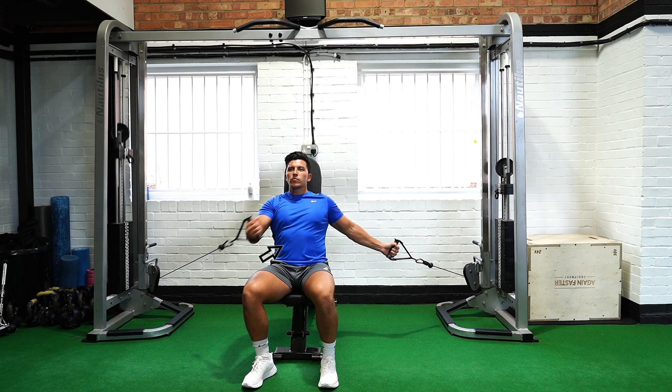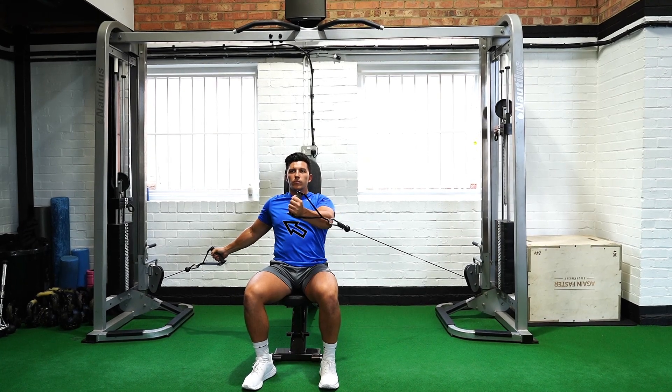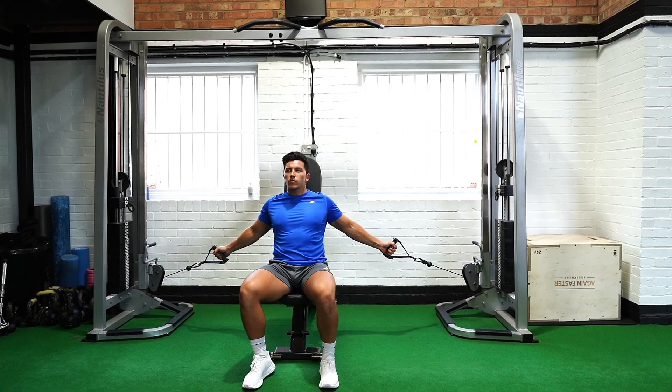in a controlled movement, bring it back laterally, maintaining a slight bend in the elbow, and repeat with the opposite arm.